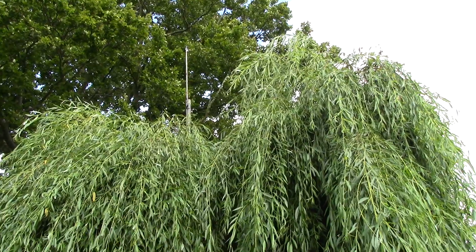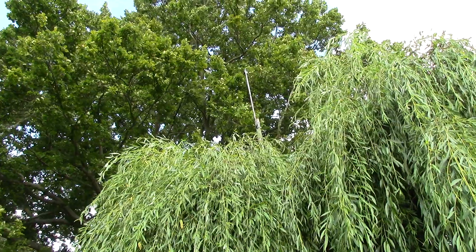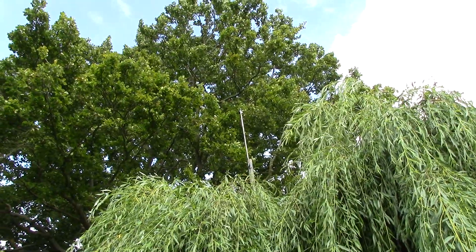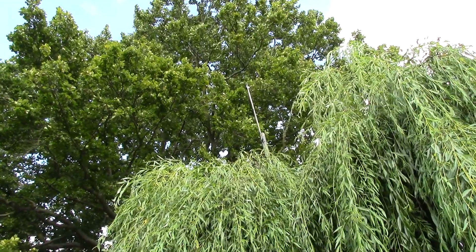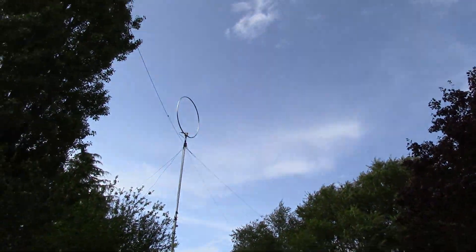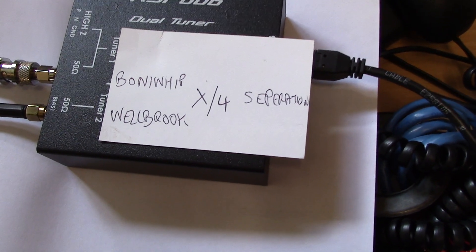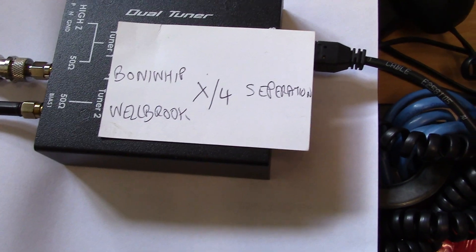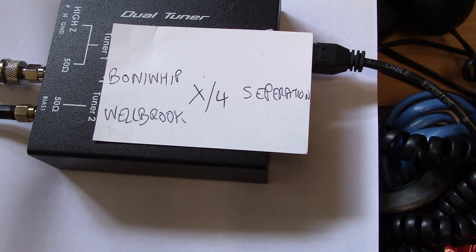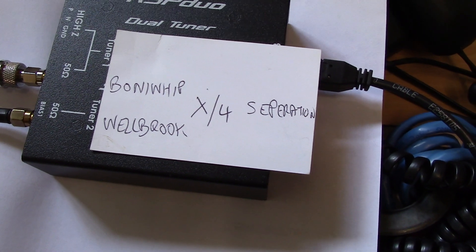Again vertically polarized, these are the two antennas we're going to connect to the RSP duo. Using the diversity MRC function of SDR Uno, we're going to see if we can see any benefits at an appropriate HF frequency. Coming into the RSP duo, we've got the Bonito whip on tuner one and the Welbrook loop on tuner two, a quarter wavelength apart for the 49 meter broadcast band.